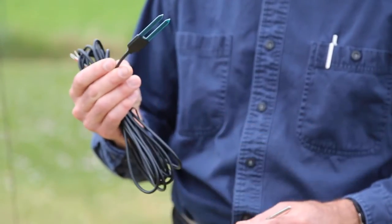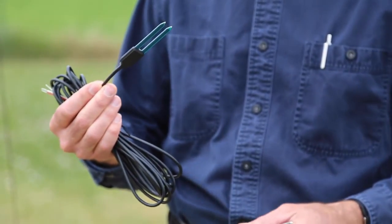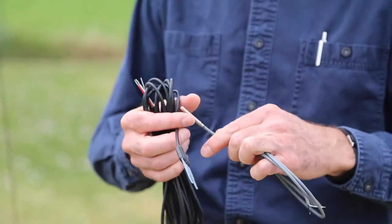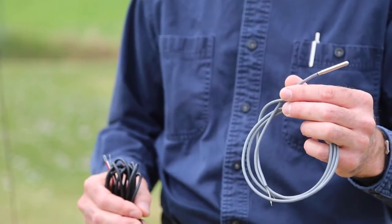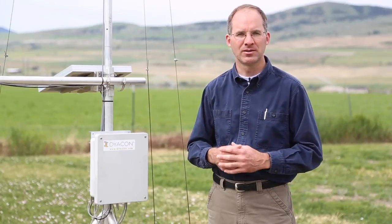Two other options that are common for users are sensors that are planted in the ground. One of them is a soil moisture sensor and the other is a soil temperature sensor. This particular station is equipped with a soil temperature probe, and that along with all the other sensor elements is reported to Weather Underground and is available through the text message interface.